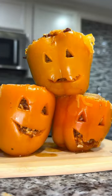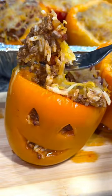Hey y'all, it's Kat from Girl Gone Grillin' and today I'm gonna show you how to make these Halloween smoked stuffed bell peppers.